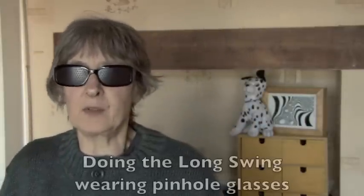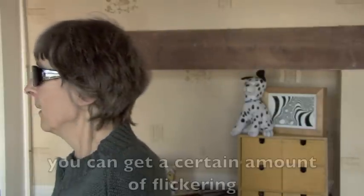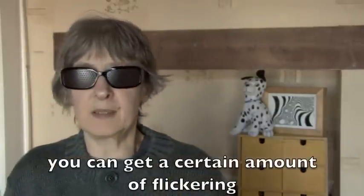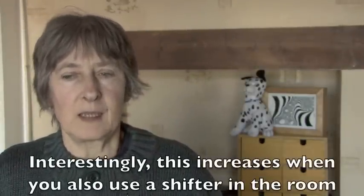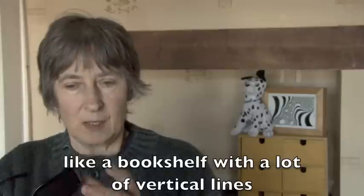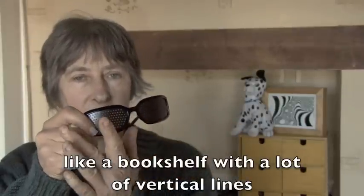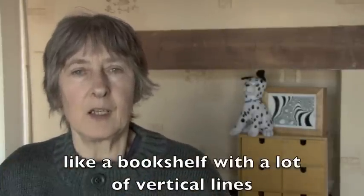Another one you can use with the long swing is pinhole glasses. I don't find them all that helpful for many things, but if you're doing the long swing with the pinhole glasses on you can get a certain amount of flickering. The interesting thing is that this increases if you also use a shifter within the room — something like a bookshelf with a lot of vertical lines on it will go across these little holes and really give a feeling of flickering and allow your eyes to loosen up as you go.